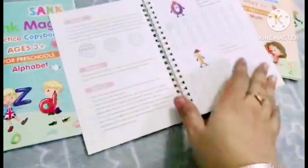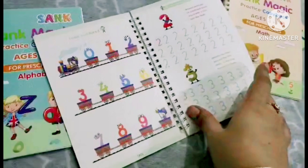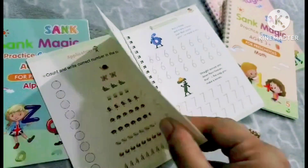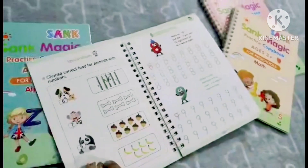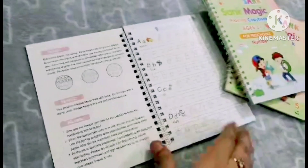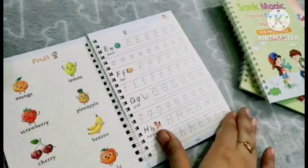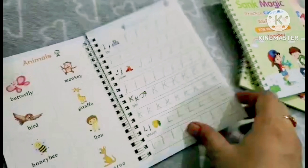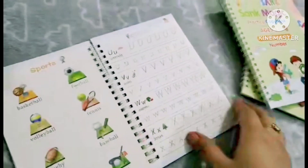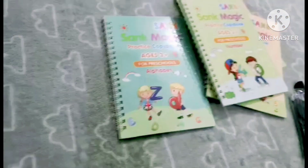You can use it for addition and subtraction practice. The paper used is not normal paper — it is a hard cardboard type, so it does not tear quickly. Since you don't need to erase when writing with the pen, it will be removed automatically and you can use the page again.